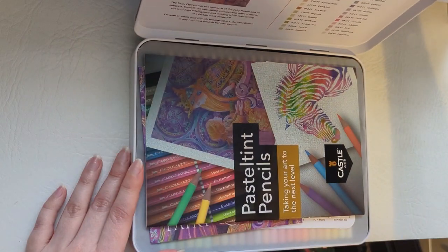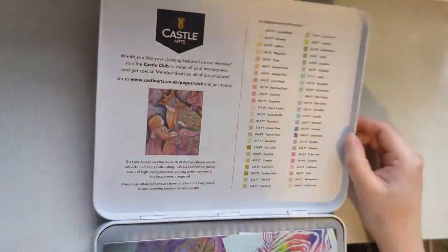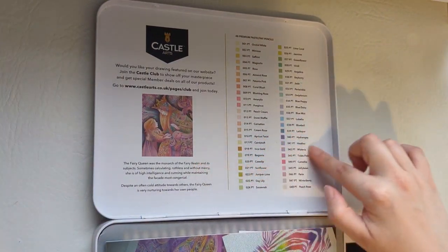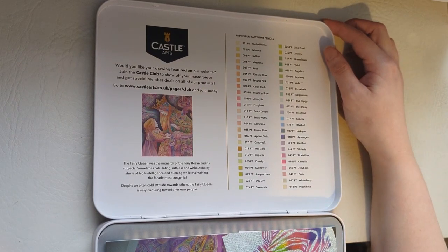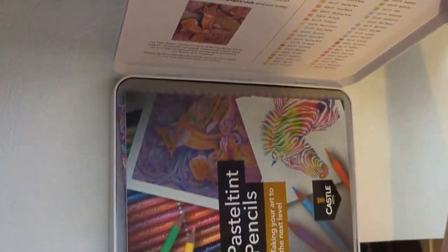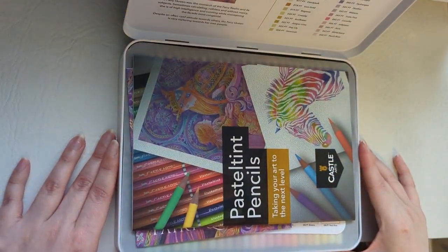The tin has a hinged lid so you don't lose it. Inside the lid are all the colours that are in this tin, including all the names of the colours as well.